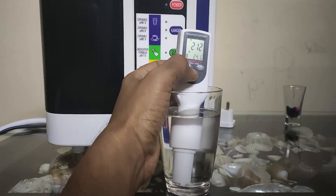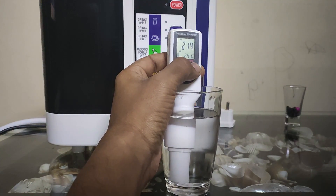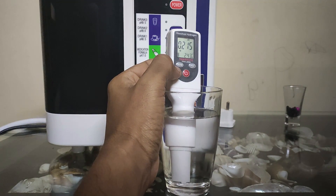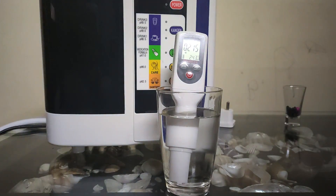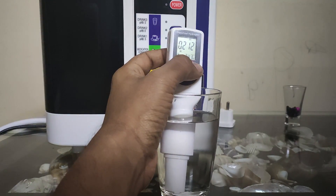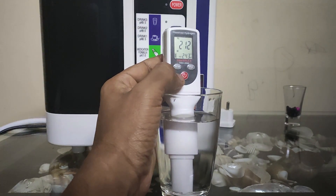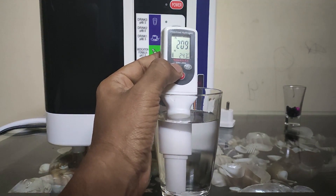If you want to convert from parts per billion to parts per million, you just have to change the mode. Here we can see it is 0.215 parts per million. It is very simple to use this dissolved hydrogen meter because of the ease of all the controls. This is the hold button — if you wish to hold the reading, you can press hold and the readings get frozen.